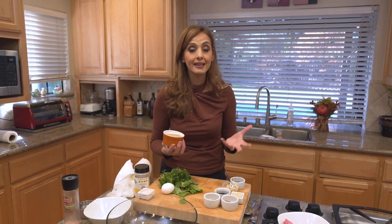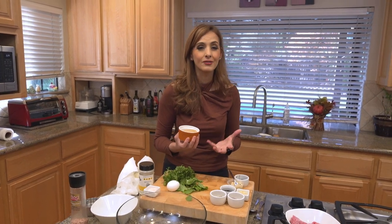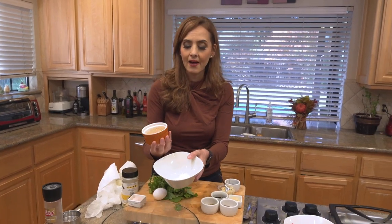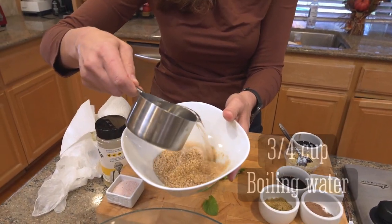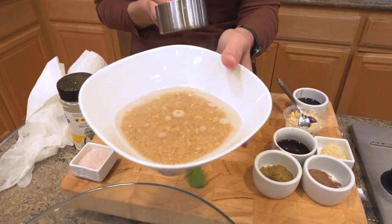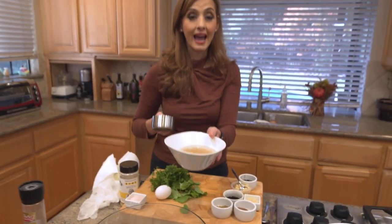You can use bulgur wheat in an American-style meatloaf as well and it works out great. The cool thing is you don't even have to cook it. I'm going to put half a cup of bulgur wheat into a bowl, and add three-fourths cup of water that I just boiled. I'll set this aside. By the time I assemble the rest of the meatloaf, this will be good to go. I don't even need to cook it.